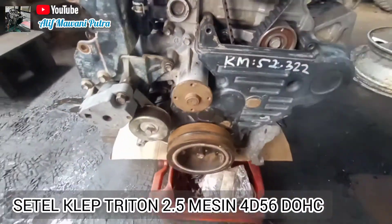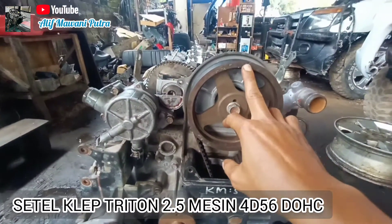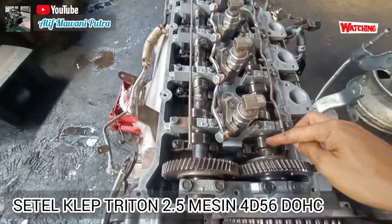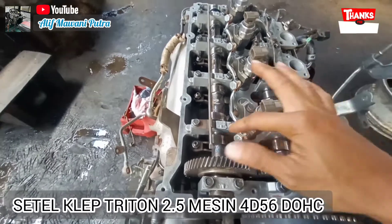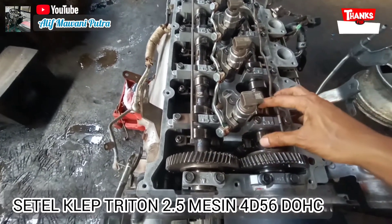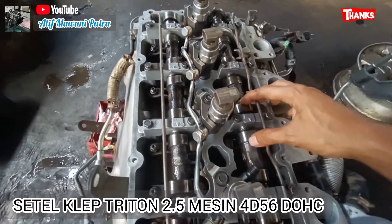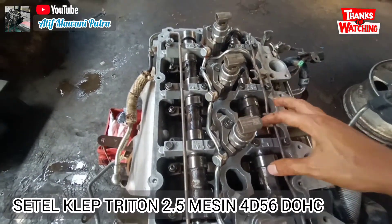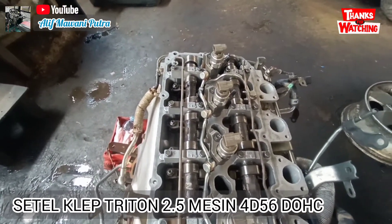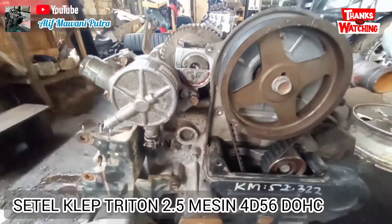Kita ulangi lagi cara penyetelannya: kita topkan dulu. Jika sudah top pas tanda, dan ini pas pada tanda, kita menyetelnya. Lebih mudahnya, cari klep yang bebas. Dimulai dari satu silinder yang kedua falepnya bebas, yaitu in dan X — ini nomor satu. Berarti nomor satu langkah pertama, nomor satu yang disetel in-nya dan X-nya. Nomor dua in-nya saja karena X-nya menekan. Dan nomor tiga X-nya saja yang disetel karena ini menekan. Jadi mudahnya langkah pertama: yang tidak menekan disetel.